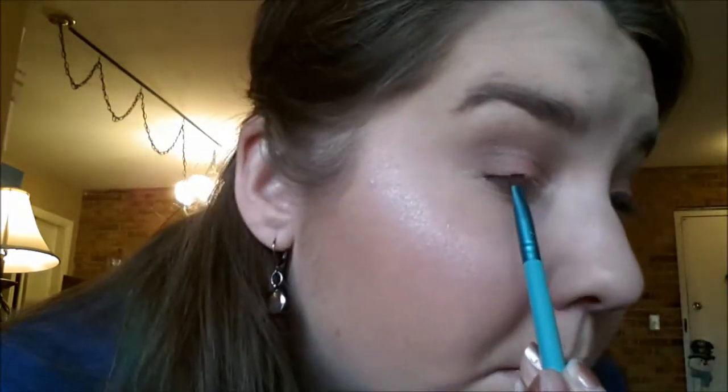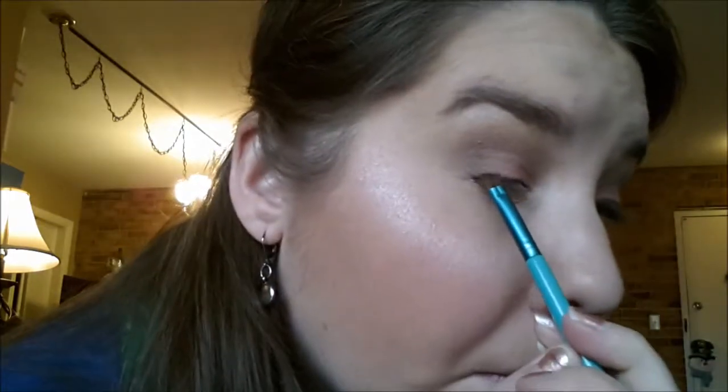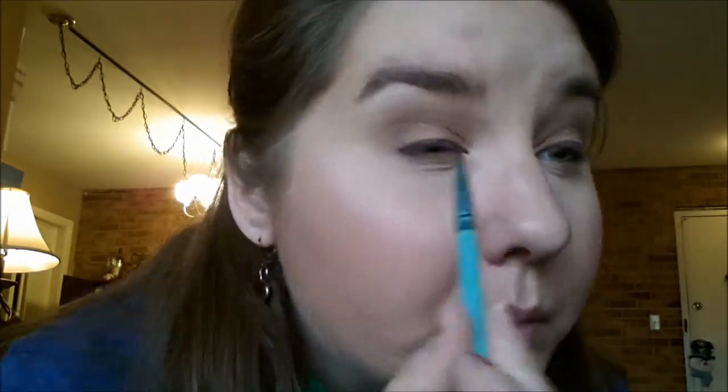Now I am going in and setting my concealer with my Real Techniques Tapered Blending Brush. This is a MAC Essentuate that I am using. Now taking my E65 from Sigma and the Gel Eyeliner Caviar palette, I am lining the upper lash line, and I will be setting this with the color Blackout, which is also in the palette.